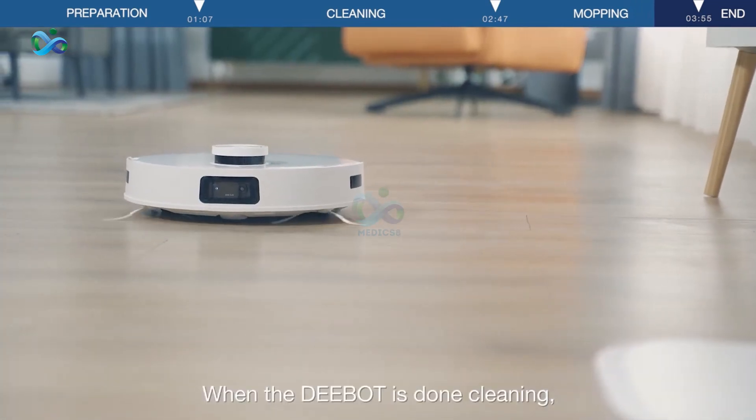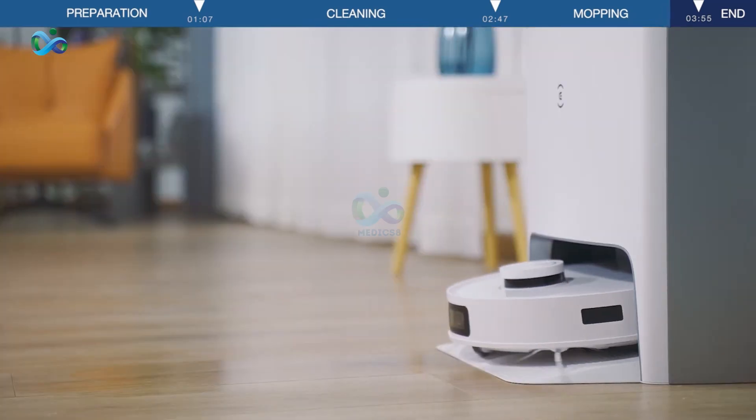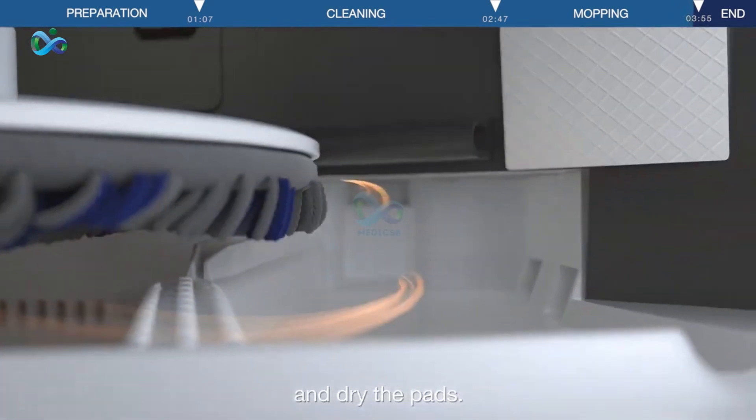When the D-Bot is done cleaning, it will return to the station to charge. The station will also auto-wash the mopping pads and dry the pads.